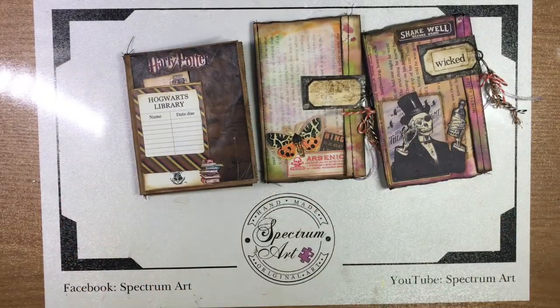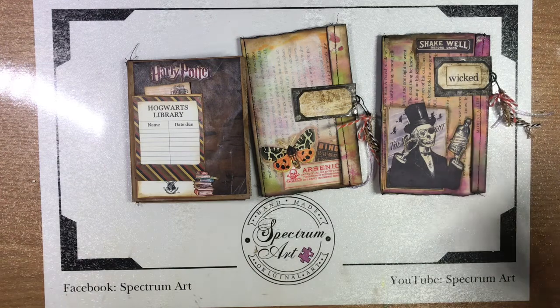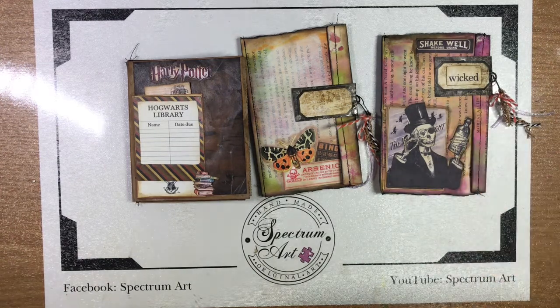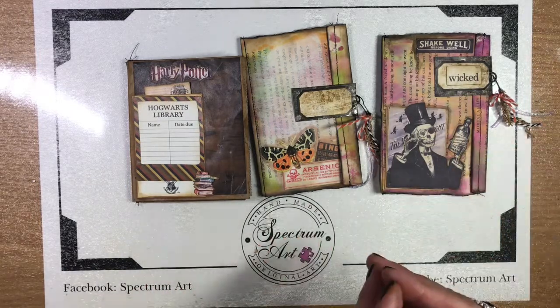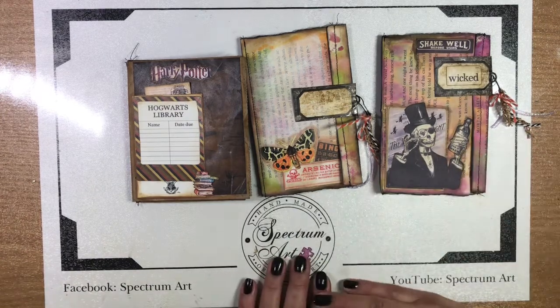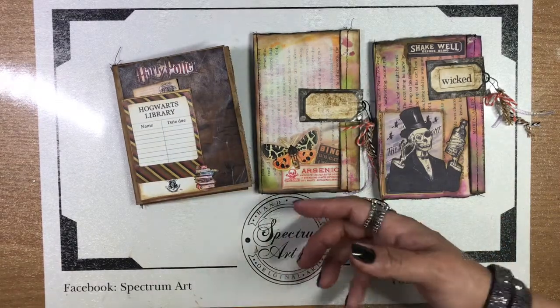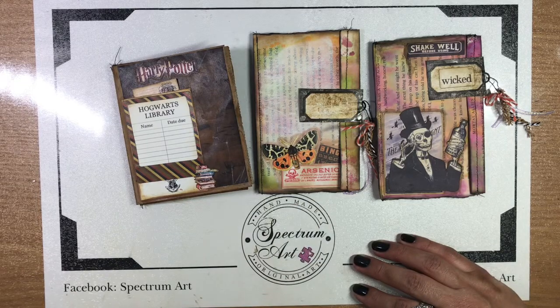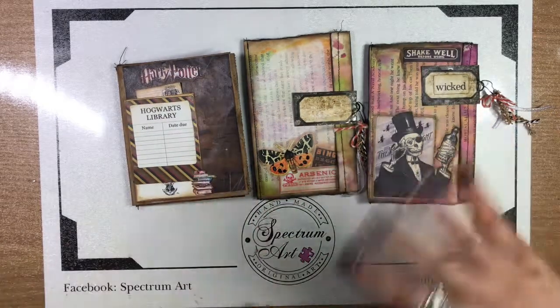Madison, this turned out amazing — I'm so proud of you! It took a lot of work but it's fantastic. We started in the morning and it's nighttime now, so we're going to sign off. Thank you all for watching. Let us know which one's your favorite, and we'd appreciate any comments — we love reading them. Don't forget to share this with friends in your groups and we'll see you back soon. Bye, blessings!